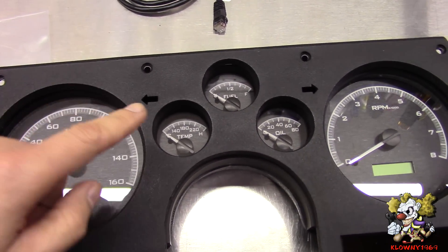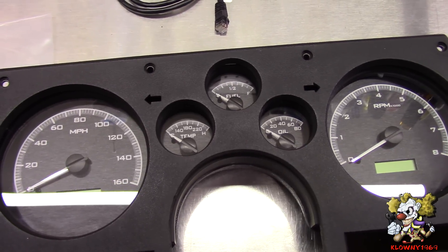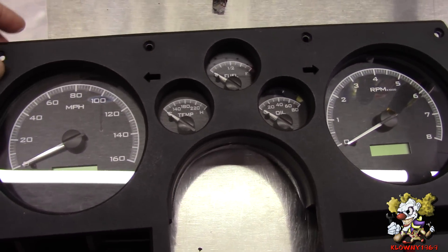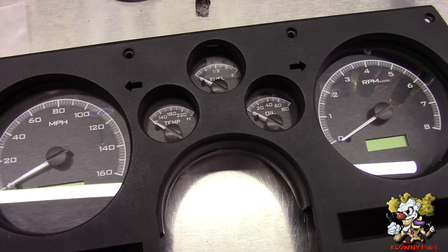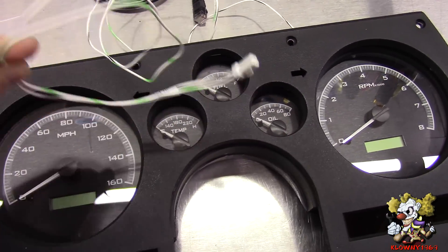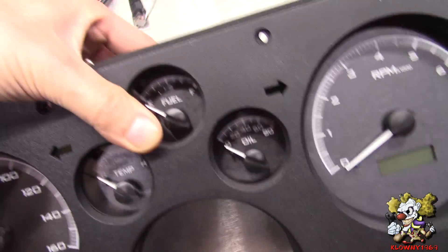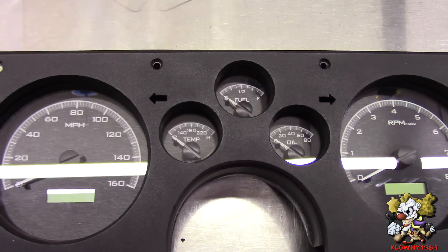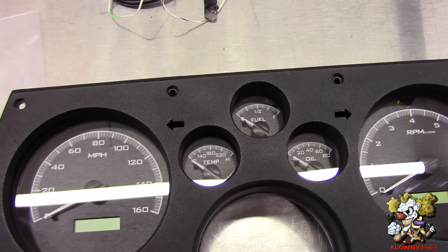Now we're going to connect the left turn signal to the right turn signal. There are two different ways to do this: you could use the Dakota Digital dash signals, or we're going to use the stock signals. To do that you've got to connect this wire here to the back of this right here, and you've got to figure out which wires are the left and the right turn signals that go into the stock dash.